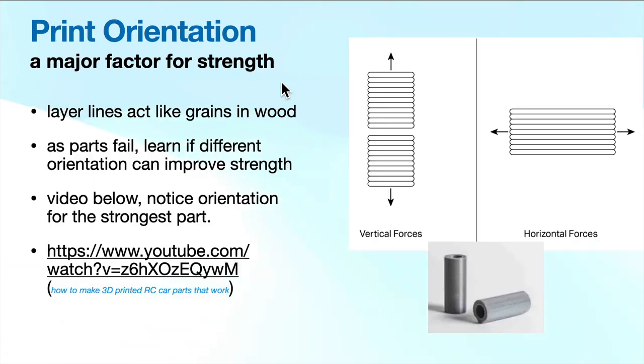Print orientation is a major factor on strength. Consider that layer lines act like grains in wood. If you're printing a pin standing up, all the layer lines go horizontally. If that pin is connecting two pieces together and there are shear forces acting left to right, it's going to break right across that shear line — that's not a strong way to print the pin. If you lay the pin on its side, all your layer lines go lengthwise, and it will be much stronger because the grain goes up and down and can withstand those shear forces. The way you orient your print is really determined by how the forces are acting on that print.